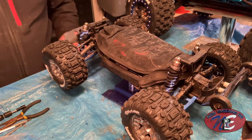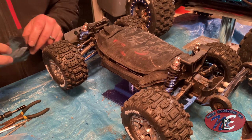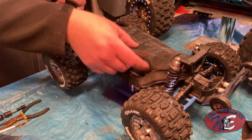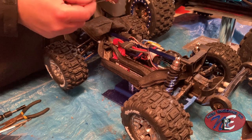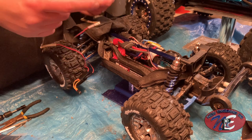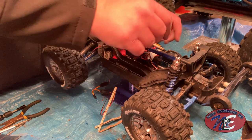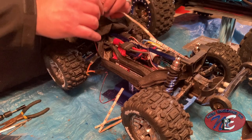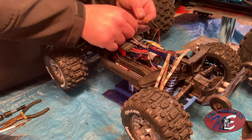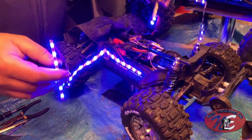All right, next step is the body lights — a couple sets here. So what we want to do is get this set up without taping anything down. I just want to have it inside the body, similar to what I did with my X-Maxx. Let's see how that works out. So a couple of inputs here — let's just turn it on and see how that looks. Cool.